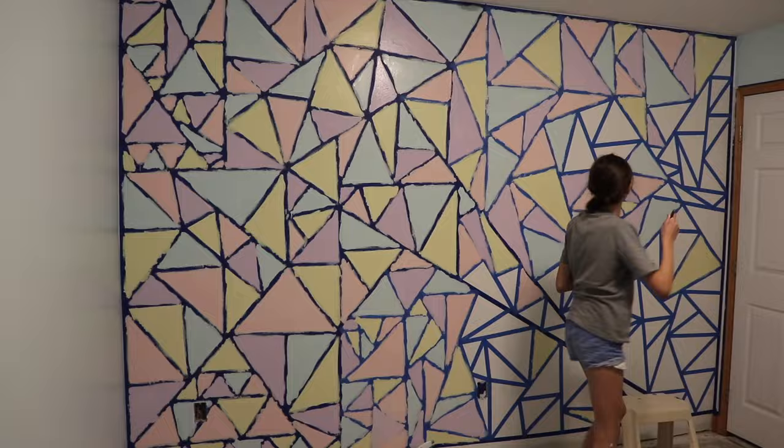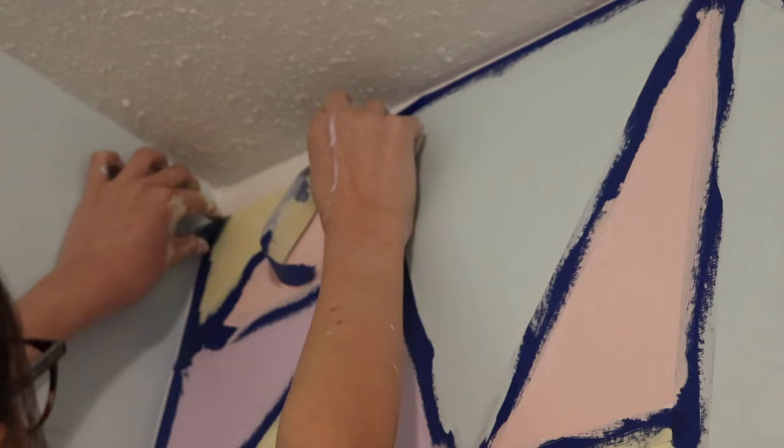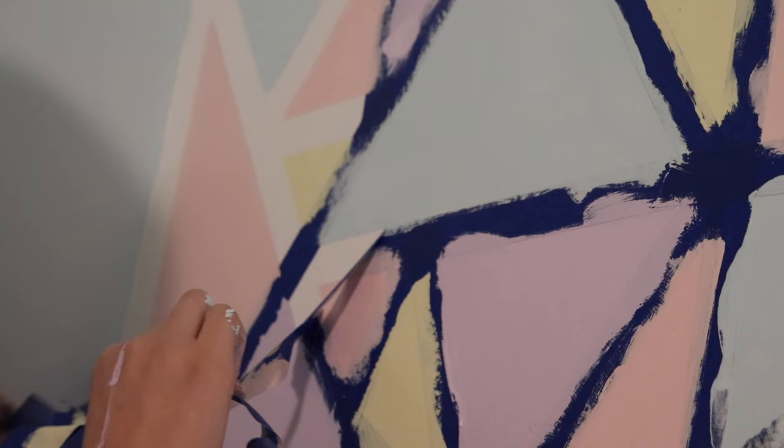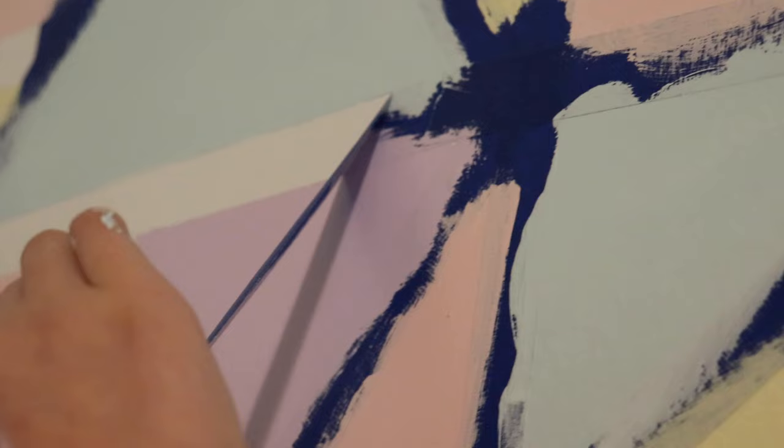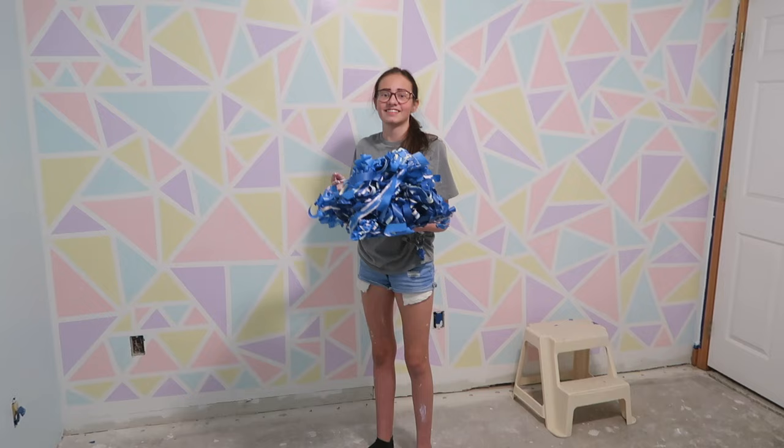This was definitely the most satisfying part of the night — hearing everything peel off was so great. I'll insert some clips right here. That's all the tape we used.